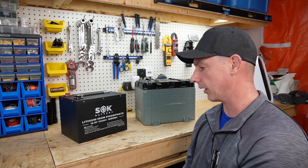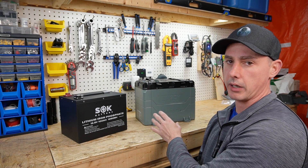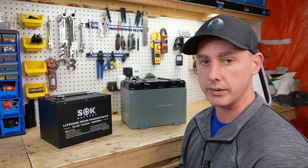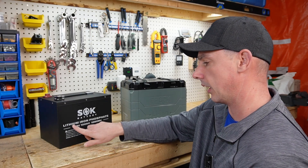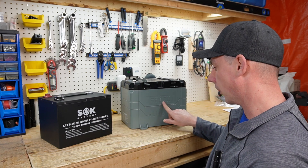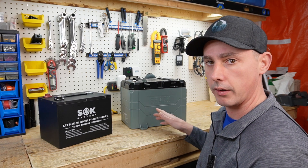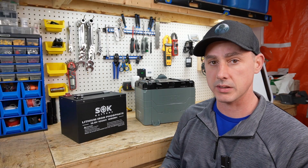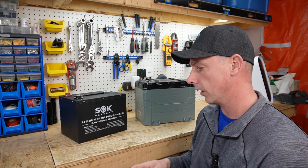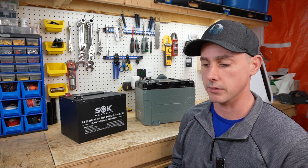In this video we're going to take a look at the SOK battery heated series and the Epoch battery heated series. Now with these two batteries, if you notice on the case, we have lithium iron phosphate printed on the SOK battery, and on the Epoch battery we have Li-ion, which means lithium ion. Lithium ion means different things to different people, so I'm here to try and clear up what lithium ion actually means.